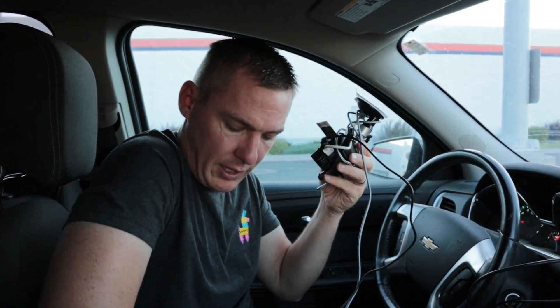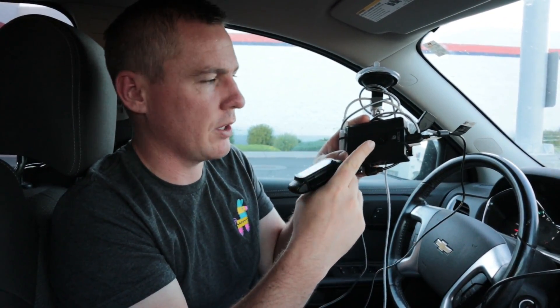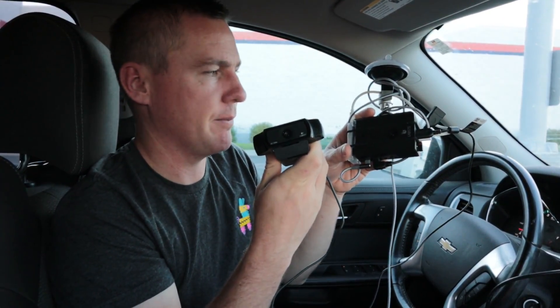I also have another camera that I'm testing out so that I can get 1080p. This camera is only 720p and it's not working — I'm not really pleased with it. So I'm going to see tonight if this one does any better.